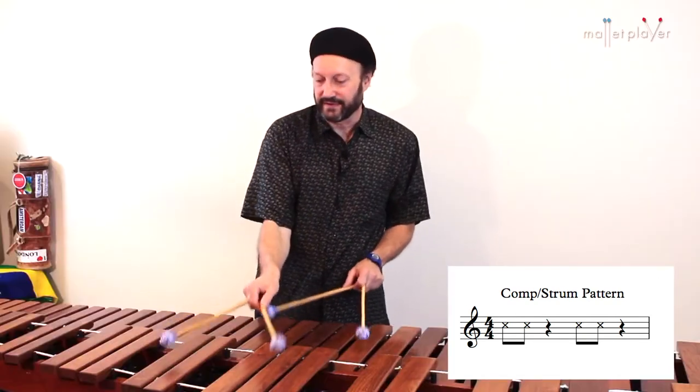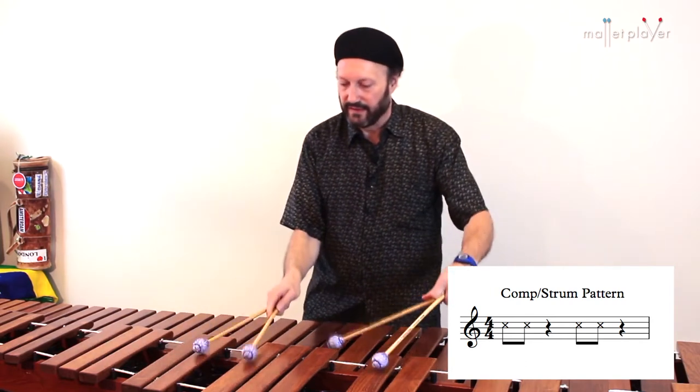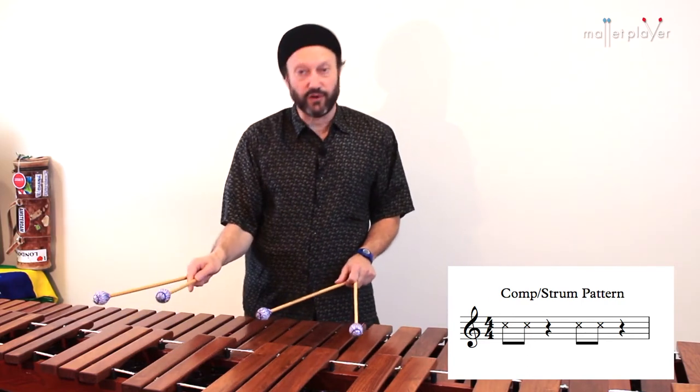That simple idea contributes so much to the feel. Now more open position voicing with voice leading.